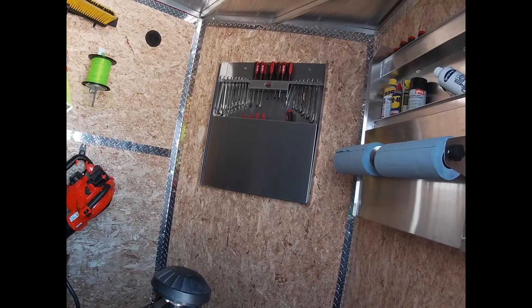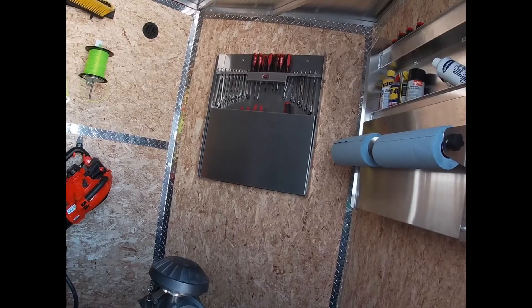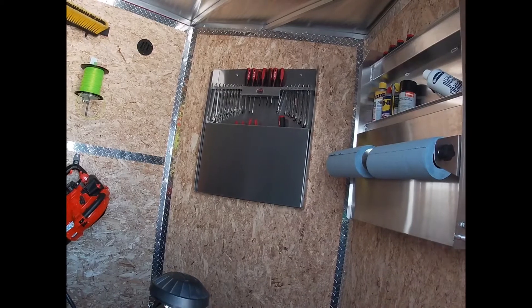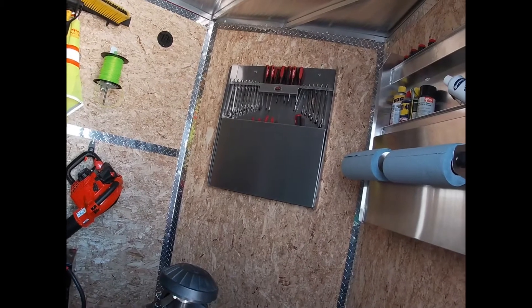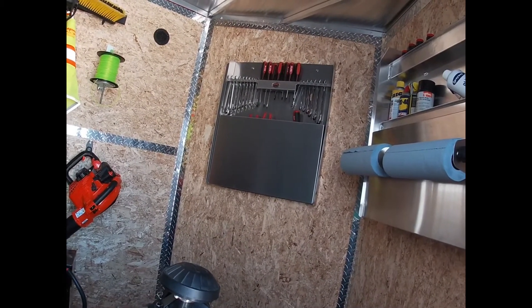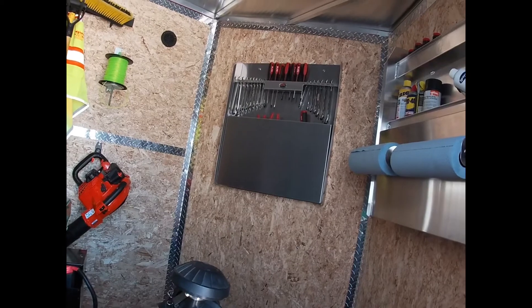Everything's great. The top shelf has the wrenches and screwdrivers - it's kind of plug and play. One side is metric, one side on the right is standard, which I thought was cool that they took the time to label everything. The bottom where you can barely see stuff sticking out is pliers and stuff like that - none of that's labeled, just put what you want in there.